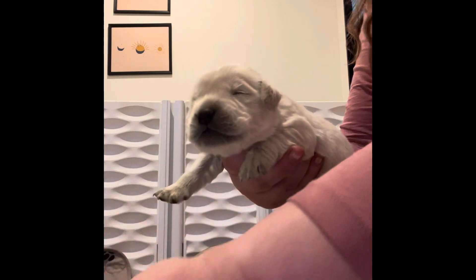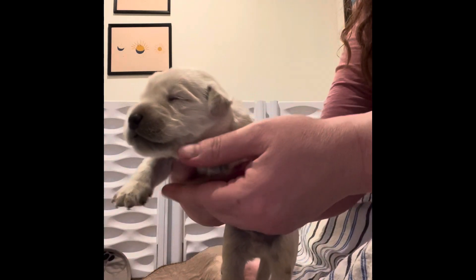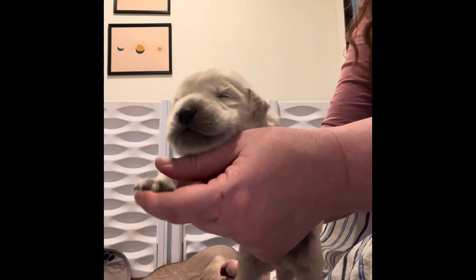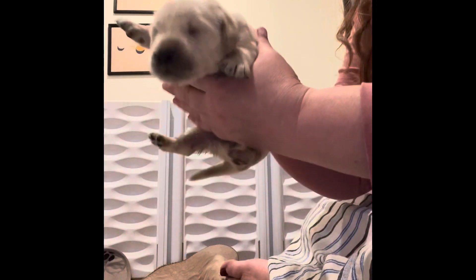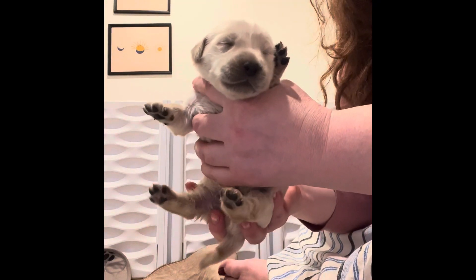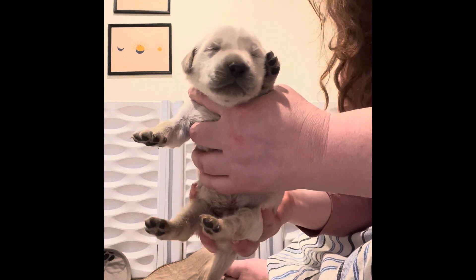The only thing this puppy really didn't like was being on its back, which is very common for this age. By the time they are three weeks old and we're not doing this any longer, they will all be pretty used to doing that. What we're trying to do is we just want puppies to go home feeling very secure with new environments. And this is all part of that early socialization.